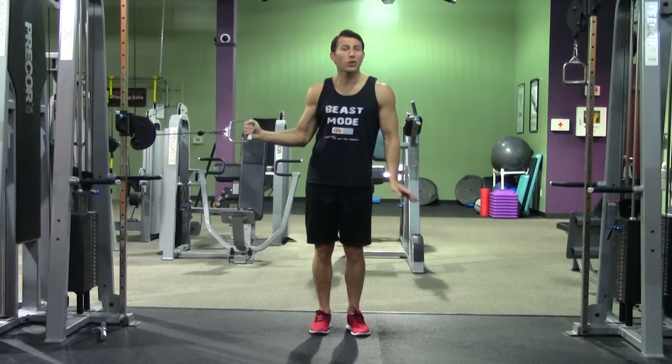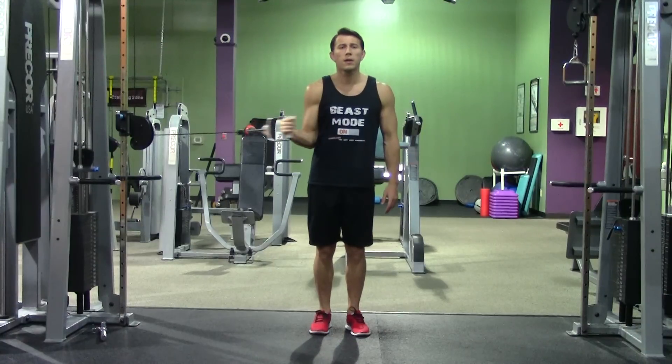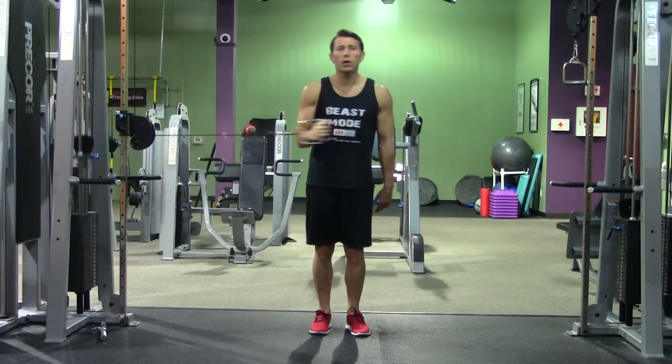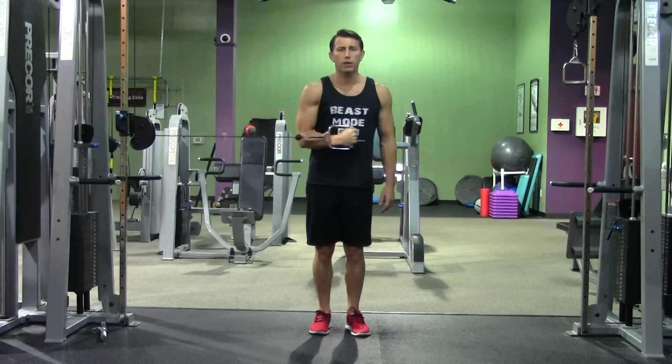You don't need a lot of weight on this movement — it's better done for high repetitions with light weight. Don't try to use a bunch of momentum in this one. Nice and controlled. You'll get a lot better results out of it.